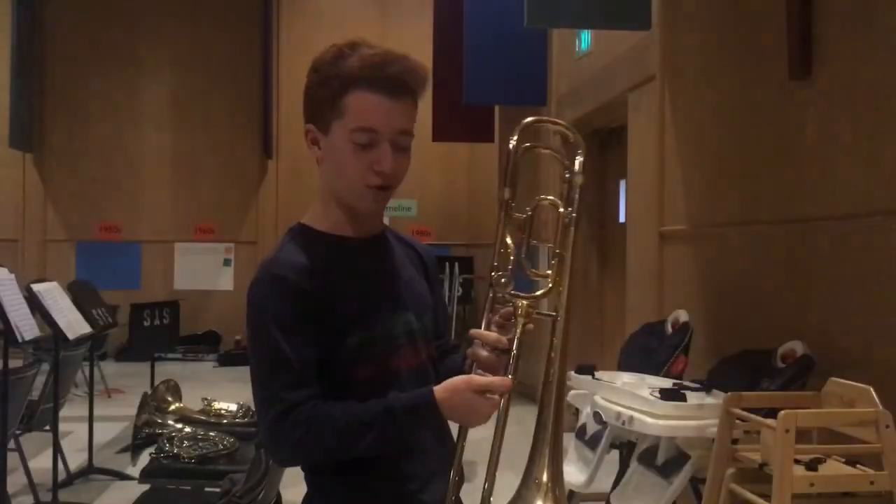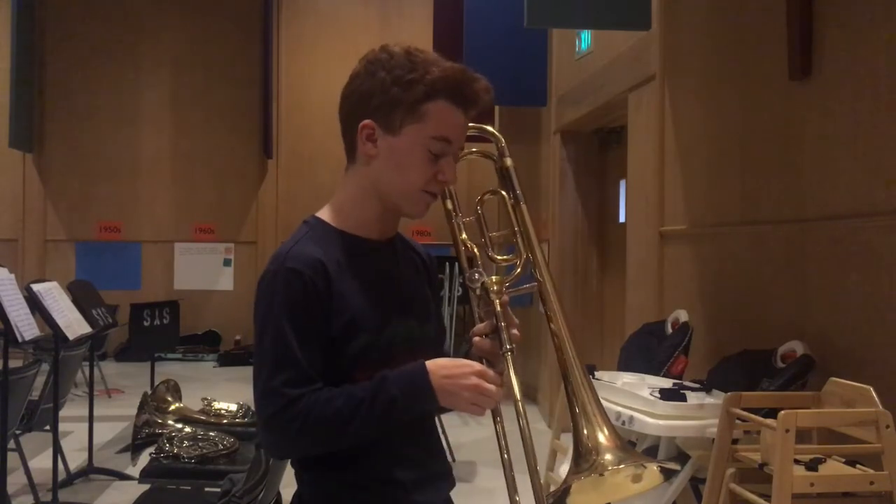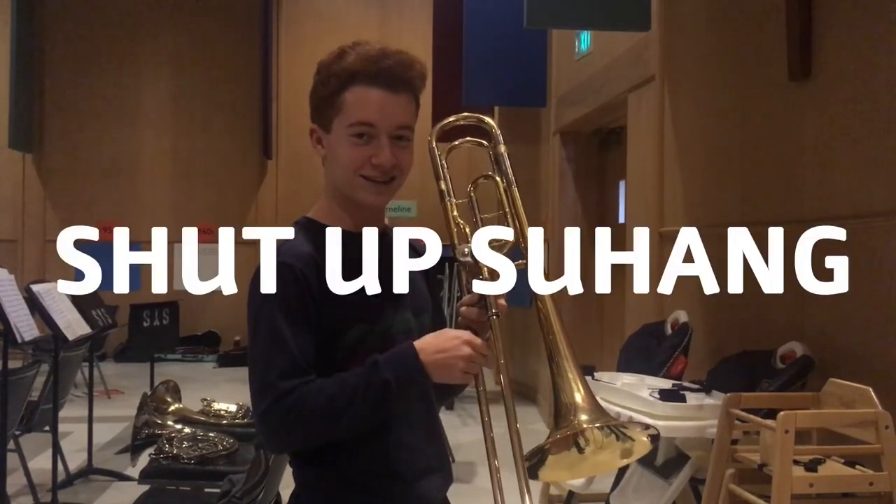I don't know how much y'all know about trombone mouthpieces, but that's... Y'all — because he's southern, not Russian. He's actually a Russian Jew, but he wants to sound southern. Thank you, Father.